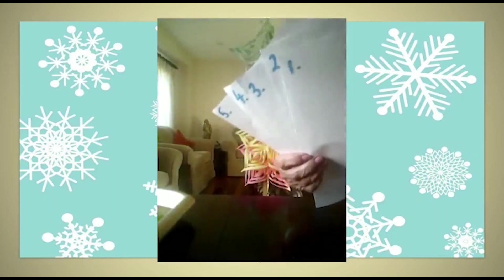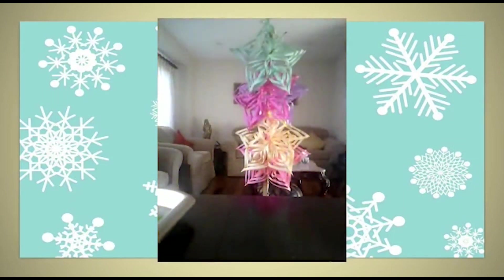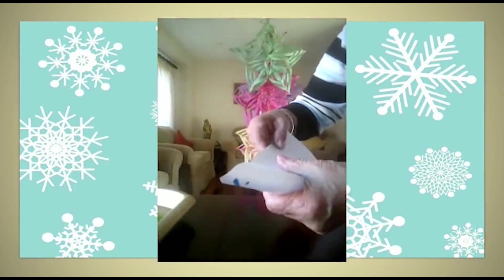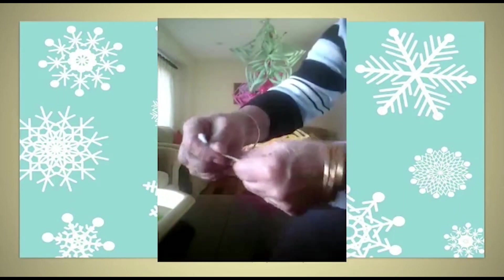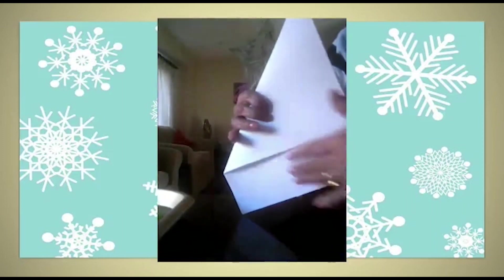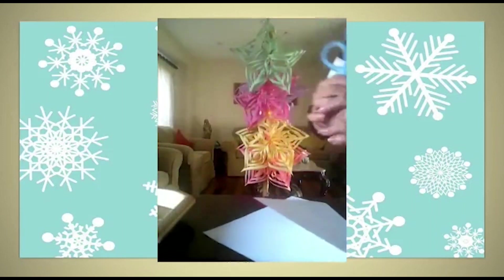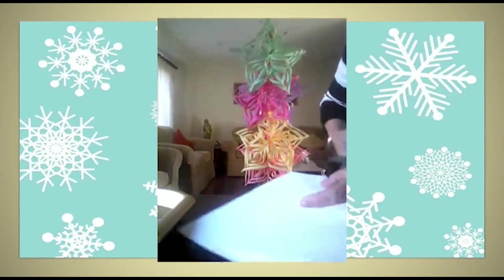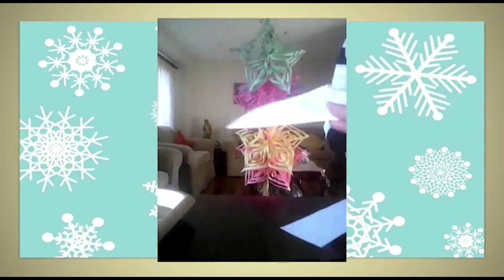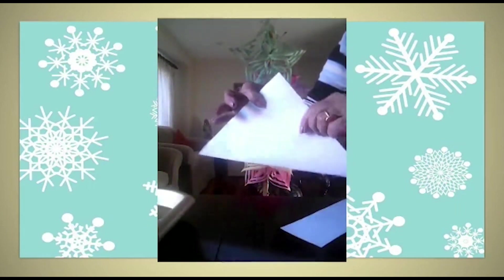You can select any colored paper or white paper, whatever you have at home. Take five sheets of paper. Take one sheet and fold it to make a square. This extra portion — take a pair of scissors and cut out the extra piece of paper. You don't need that extra piece, so now you have a perfect triangle.